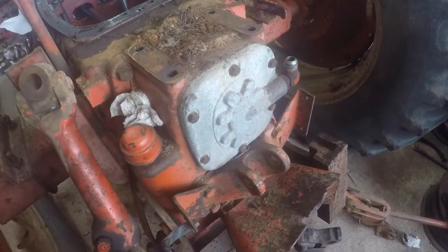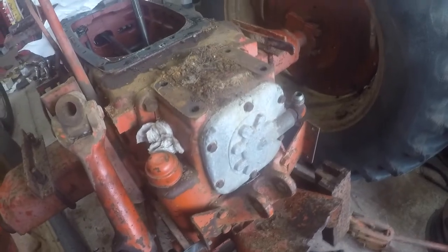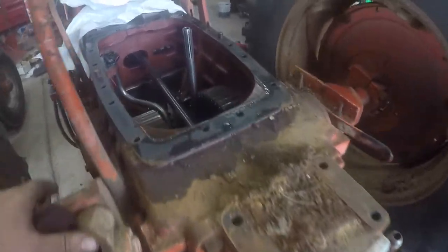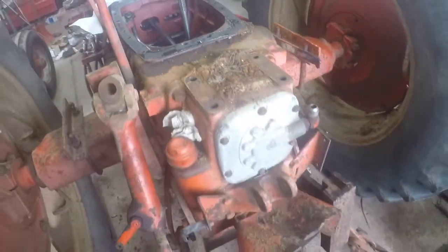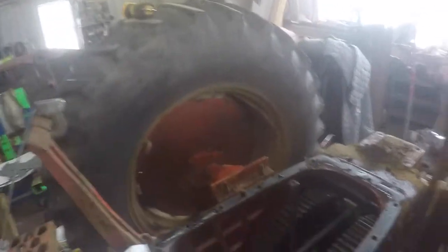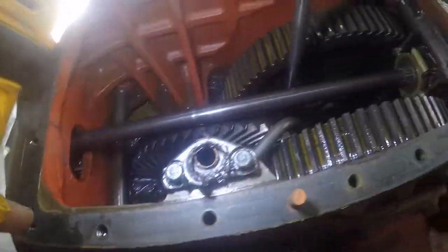I ought to pull the pump off and see what it looks like — I'm pretty sure I'm going to do that. There's so much water. But if you look in here, the gears all look good. I mean, they look clean — they're not pitted up.